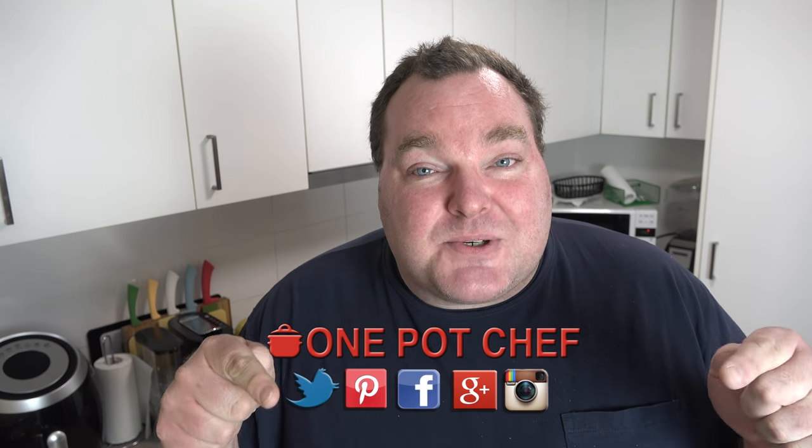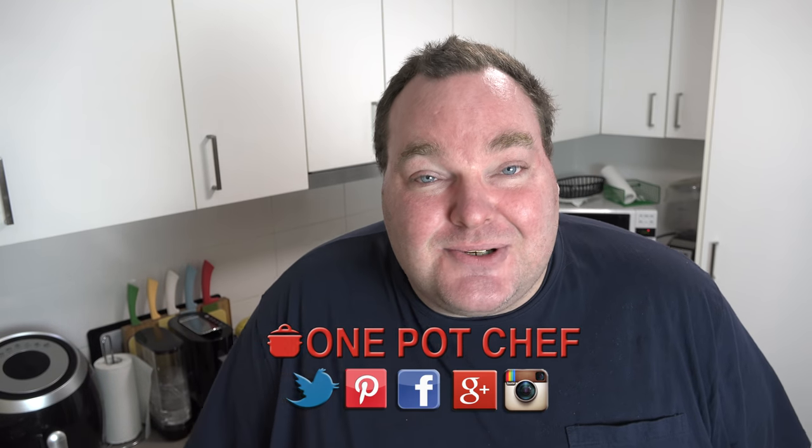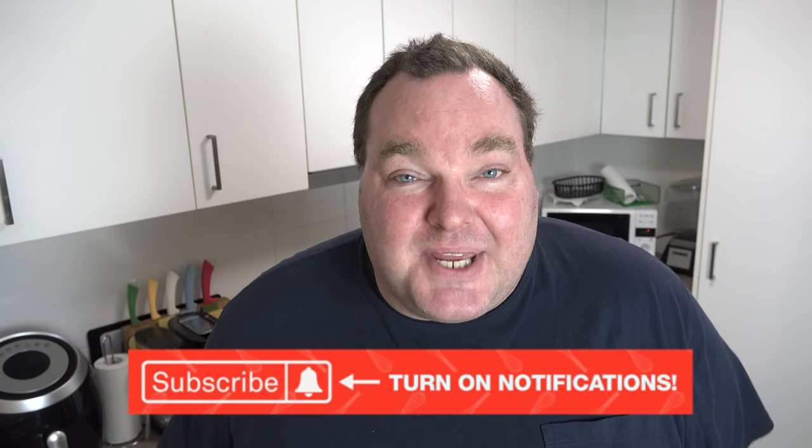While our tropical snowballs are chilling in the fridge, I thought I'd just take this opportunity to remind you to check out my social media — Facebook, Twitter, and Instagram. Links are in the video description underneath this video on YouTube. Don't forget to subscribe to my channel, hit the subscribe button and the little notification bell next to it so you won't miss out on any of my new videos.